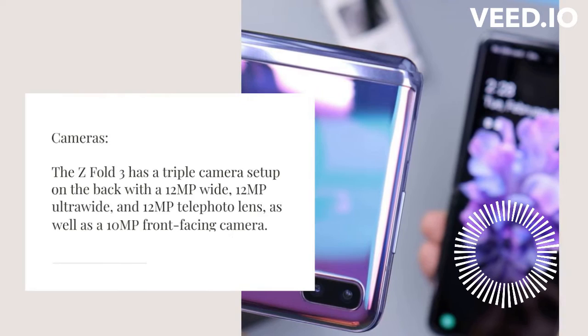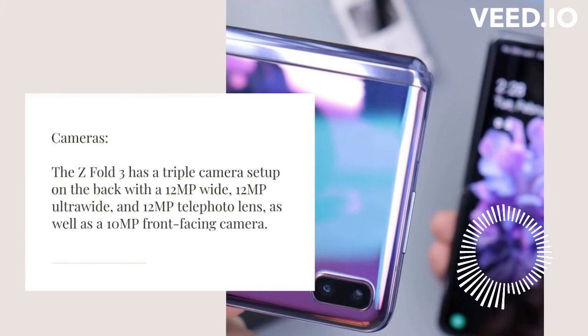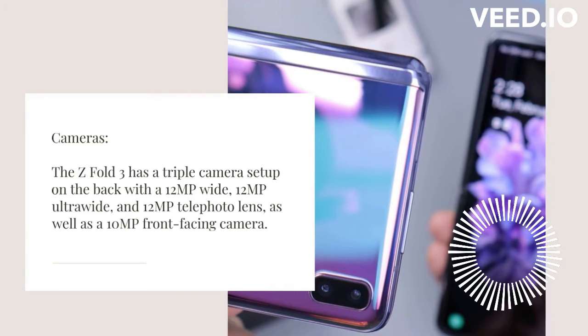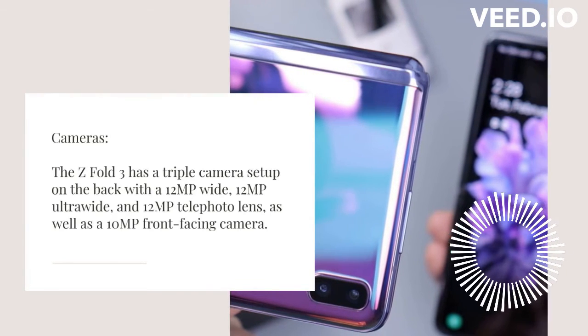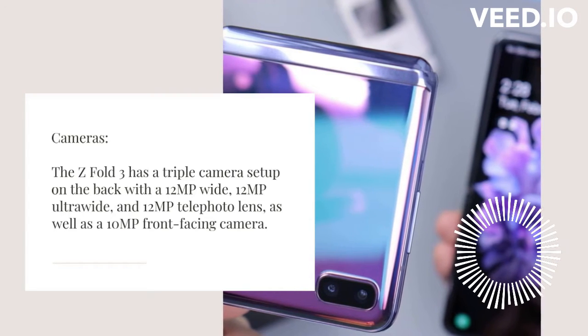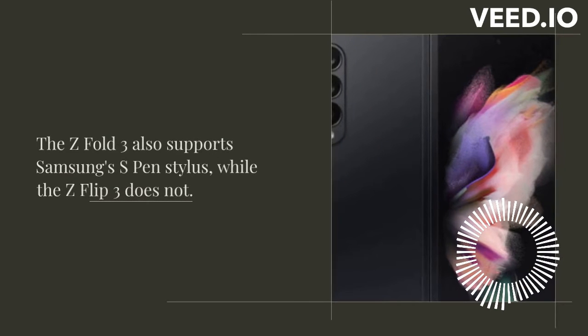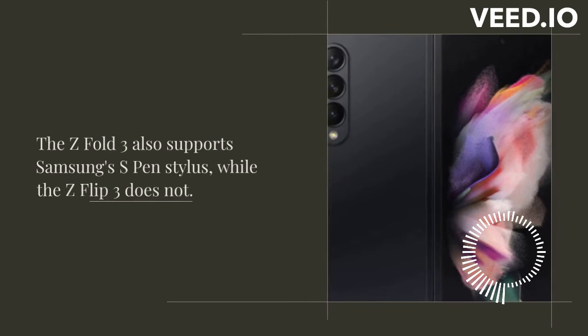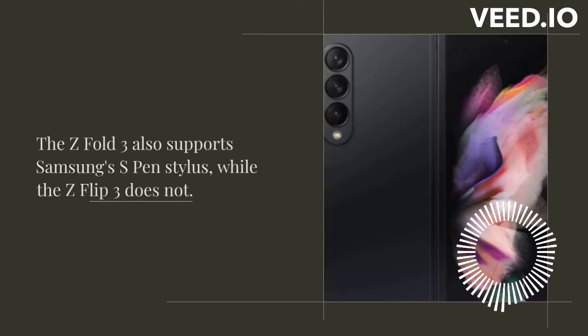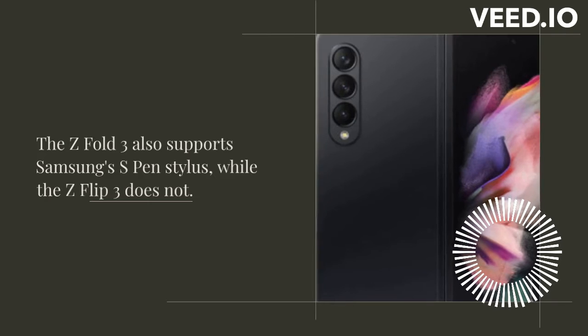The Z Fold 3 has a triple camera setup on the back with a 12MP wide, 12MP ultra-wide, and 12MP telephoto lens, as well as a 10MP front-facing camera. The Z Flip 3 has a dual camera setup with a 12MP wide and 12MP ultra-wide lens, as well as a 10MP front-facing camera. Both phones take great photos, but if you're looking for more camera versatility, the Z Fold 3 is the winner.